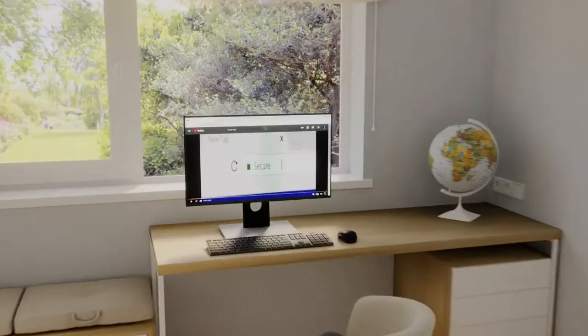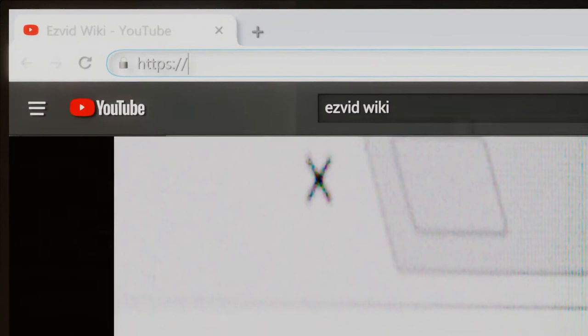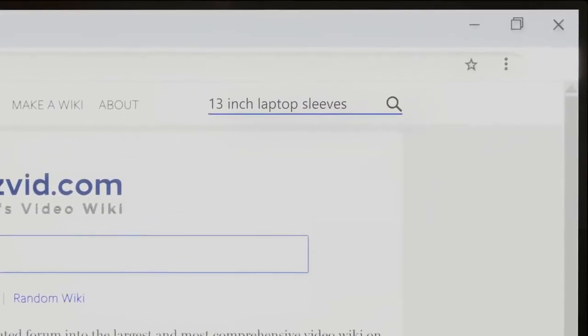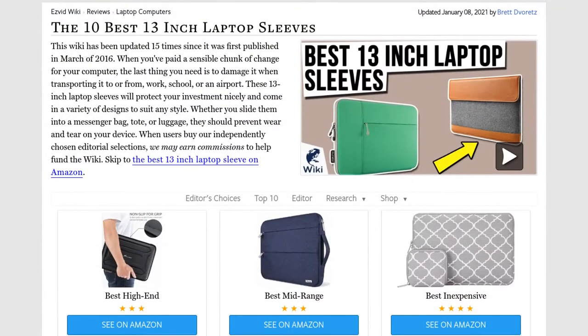Our newest choices can only be seen at wiki.easyvid.com. Go there now and search for 13-inch laptop sleeves, or simply click beneath this video.